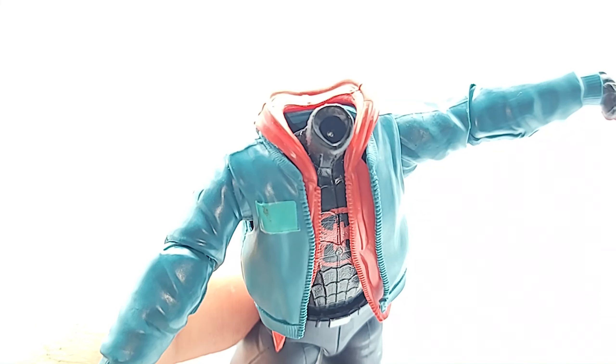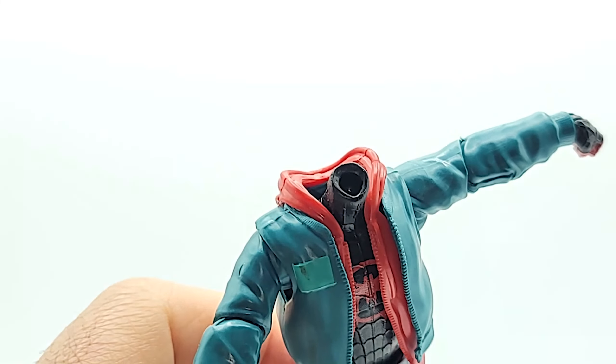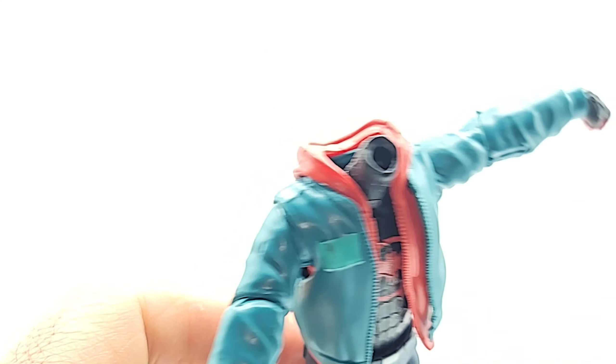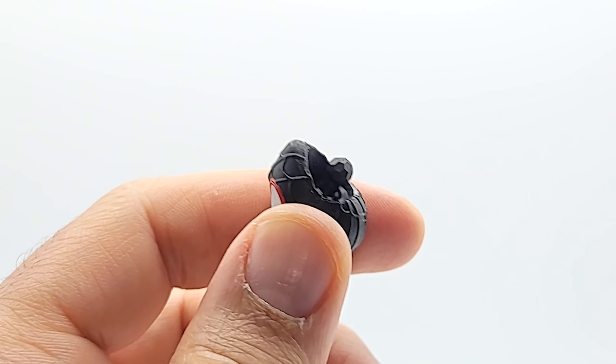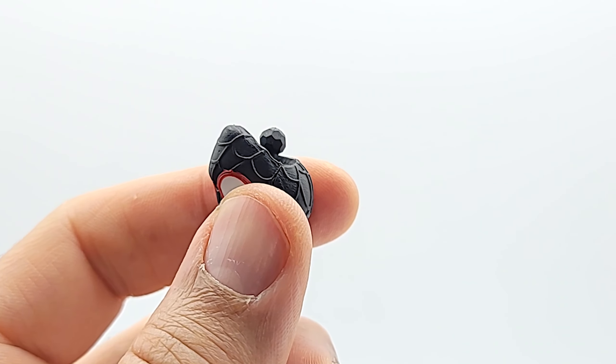Now this is new — I'm pretty sure this is the first Marvel Legend I have that has this shaft for the neck piece. This is the little disco ball joint I was talking about. Weird. Freaky.